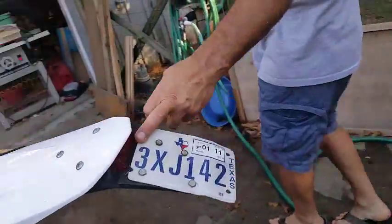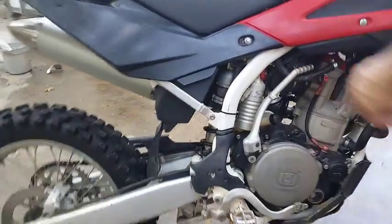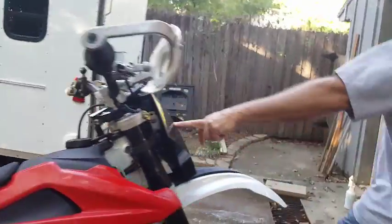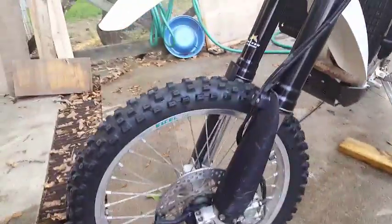It's plated with a rear tail light, and I believe this is the UFO aftermarket headlight with a high beam. It's got a front fork guard right there, radiator guards, and a radiator fan on the other side.